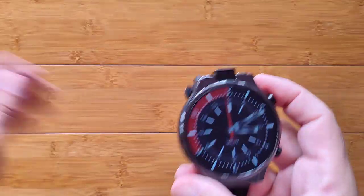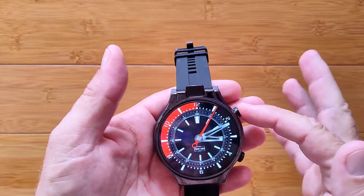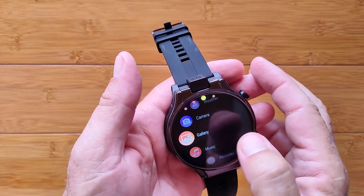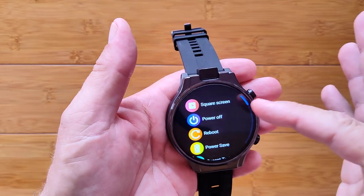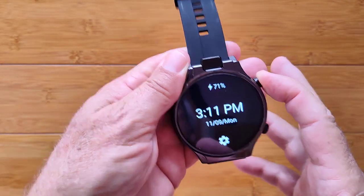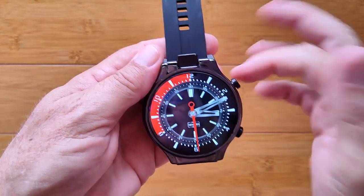Let's start with Button Mapper, because that is really, really cool. You've got a couple of buttons. The top button is always the one that's going to turn it off, turn it on, and bring you back to the home screen no matter where you are. When you long press, you get into the menu where you can reboot, go into Power Mode, and all that kind of stuff — so you don't want to mess with this button at all.